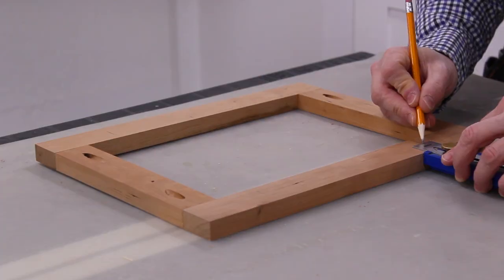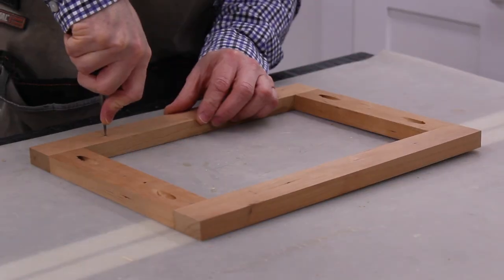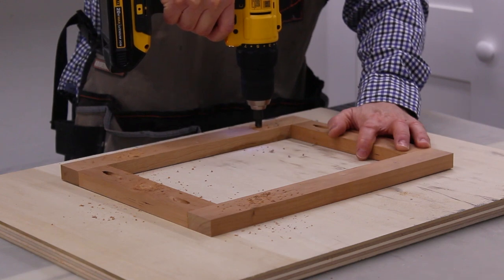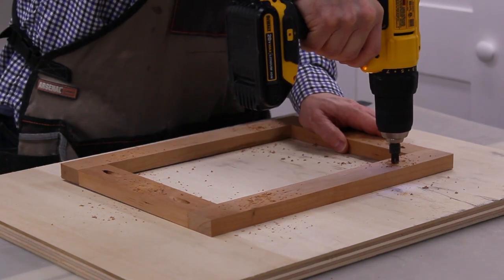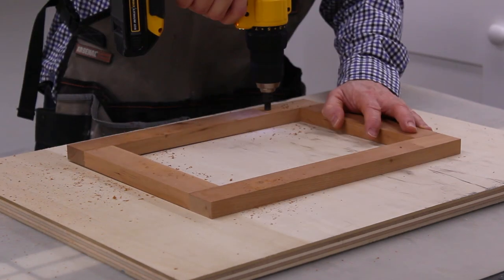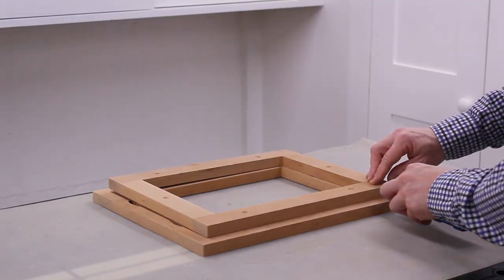Next I marked the locations for countersink holes that will connect the glass holder to the frame. I actually wanted these countersink holes on the opposite side of the pocket holes, so I flipped the piece over and drilled them again. I used a Kreg Multi Mark to center the glass holder on the frame.